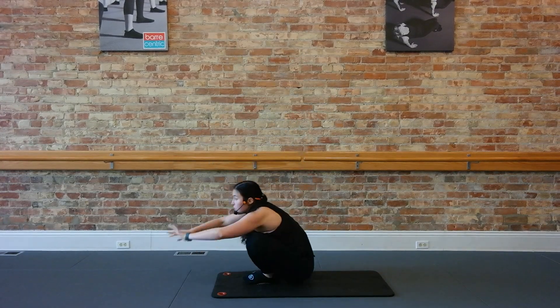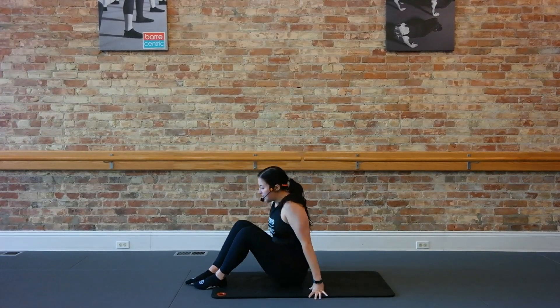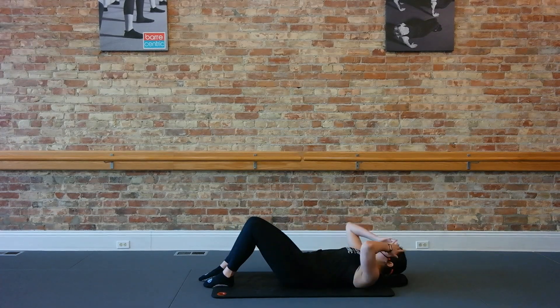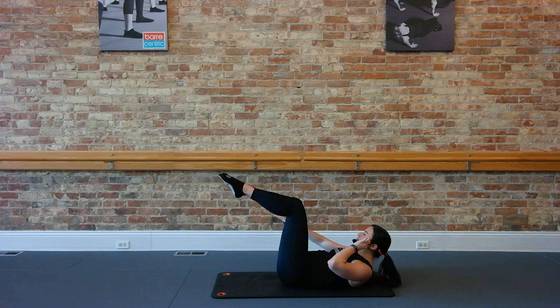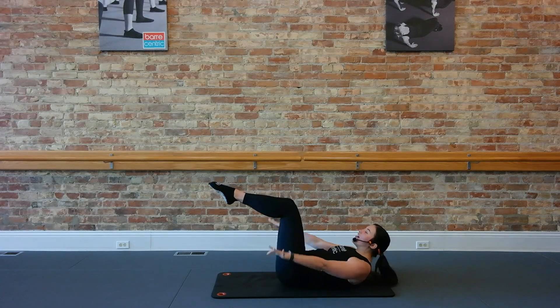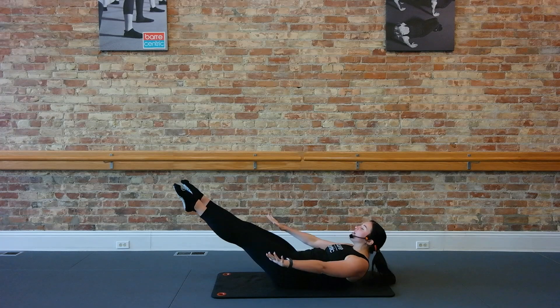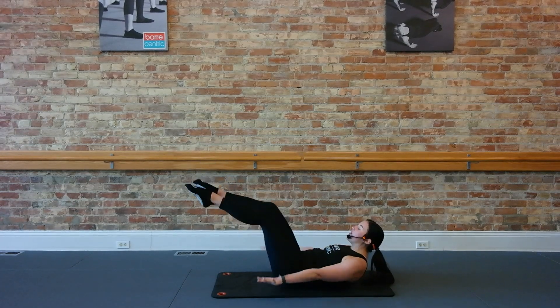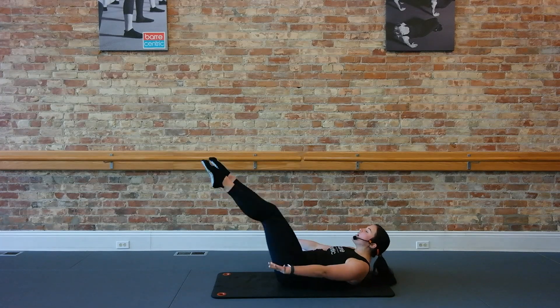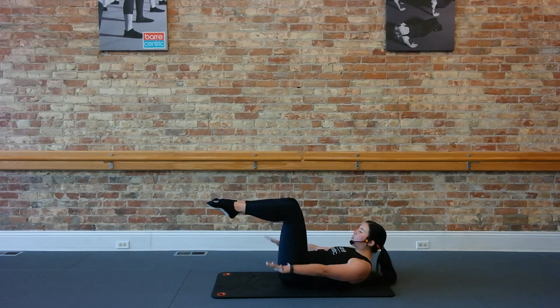Coming right down to our mat. We're not going to need any equipment for this class today. Laying all the way down, legs compact into tabletop. Roll up head, neck, and shoulders. Start pulling those arms. Inhale, exhale, straighten those legs. Inhale, bend. Exhale, stretch. One more here.